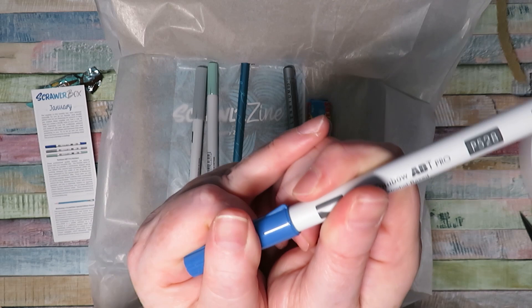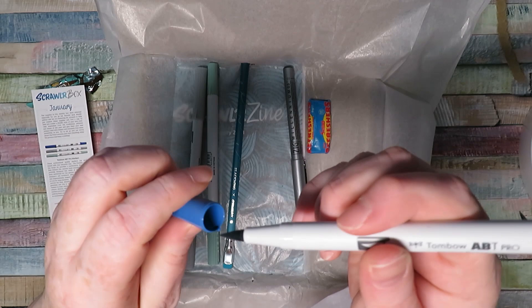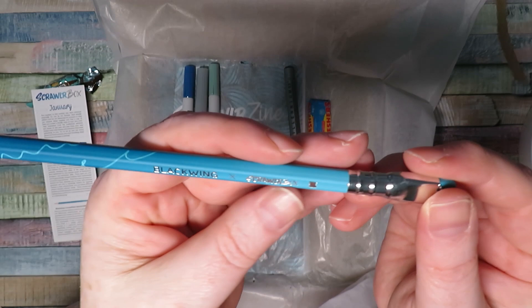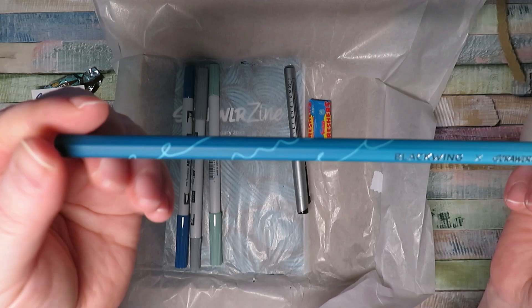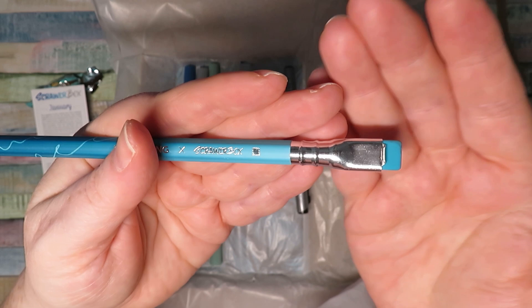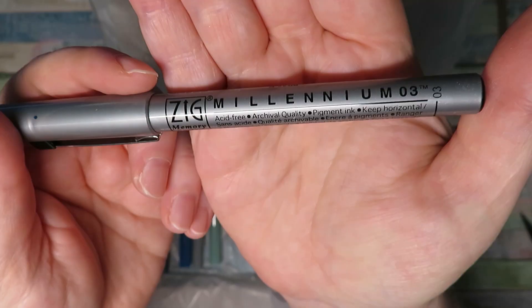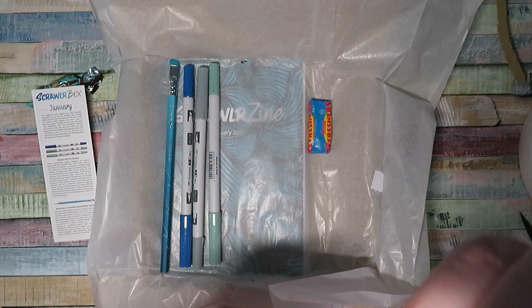I'm not big on markers, but at least they are brush markers - a lot of markers are just chisel tips. I've always fancied trying these Tombow ones to be honest. We've also got a blue color marker. Then there's this absolutely gorgeous pencil - oh, it's a Blackwing! It's a special edition Scroller Box one. We've had a couple of these in the past - they're really high-end graphite pencils. This one is absolutely beautiful. And we've got another fine liner, a Zig Millennium 03 - no doubt it'll be black.